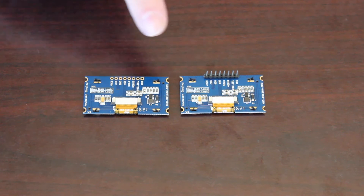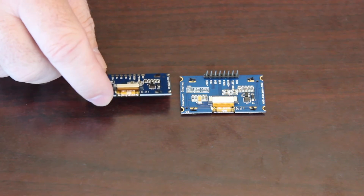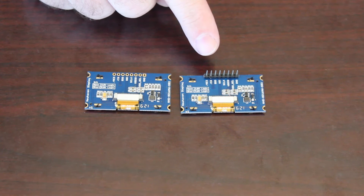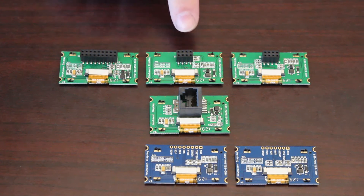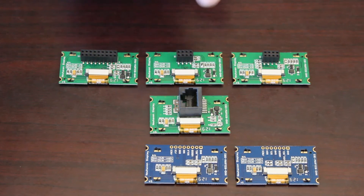Use the display without the pin header to keep the profile as low as possible, or add the optional pin headers to make these displays easier to prototype with using an Arduino or other microcontroller development platforms. The dual-role pin header modules are connected using a common flat ribbon cable, while the RJ45 model can be more easily connected with a much longer cable.